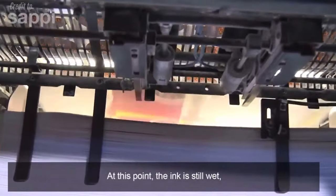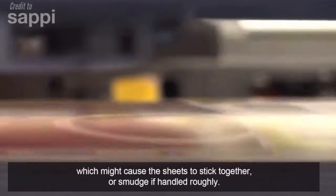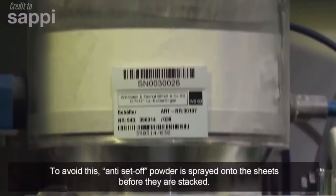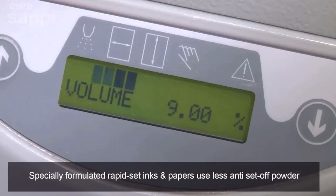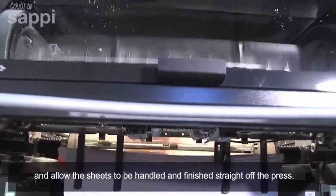At this point the ink is still wet, which might cause the sheets to stick together or smudge if handled roughly. To avoid this, anti-set-off powder is sprayed onto the sheets before they are stacked. Specially formulated rapid-set inks and papers use less anti-set-off powder and allow the sheets to be handled and finished straight off the press.